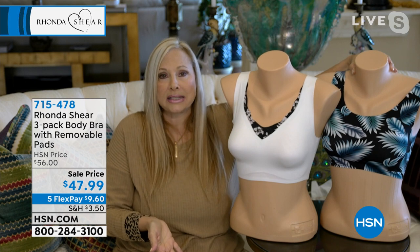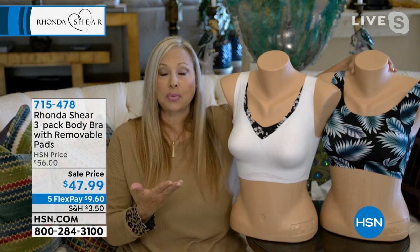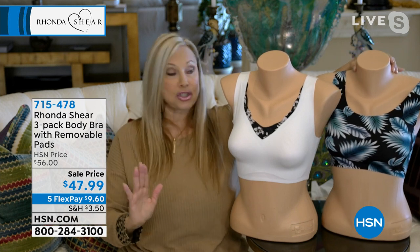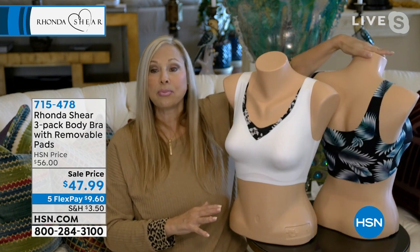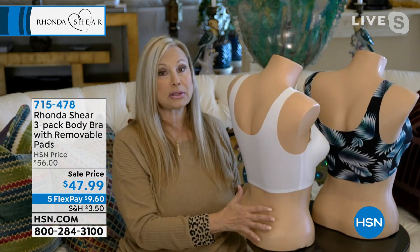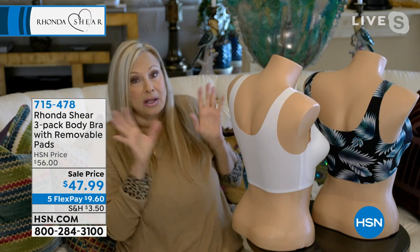If you have 5% spandex you get some nice control or lift. This is 25% spandex. So without hooks and eyes or underwire, I'm able to give you lift and projection forward, yet smoothing your back and under your arms. My young girls, my millennials, took to it like little ducks to water.